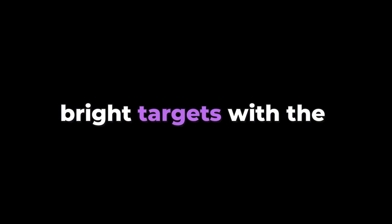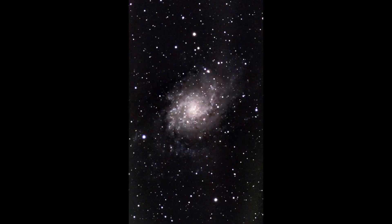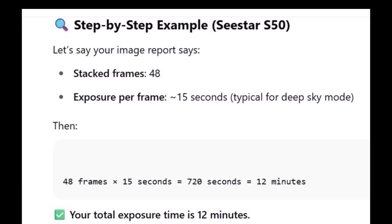One of the most important settings to consider before your imaging session is exposure time. For extremely bright targets with a bright core — or galaxies — you want to do less. Many people like to do 10 seconds for most bright objects; I use 20 seconds. In astrophotography, your real total exposure time is not always equal to the total time you spend shooting — the difference comes down to efficiency, how much of your session actually results in usable data. To calculate total exposure time, multiply the exact number of stacked frames by the exposure time per frame. For example, 48 frames × 15 seconds = 720 seconds, which is 12 minutes of total exposure time.